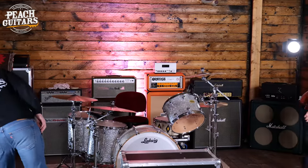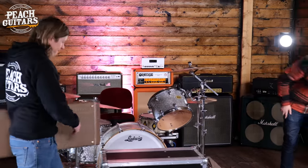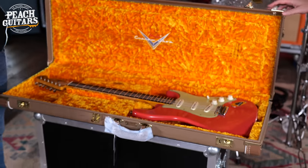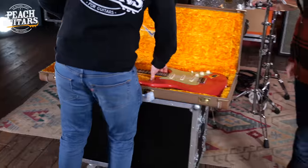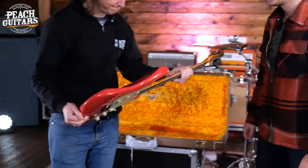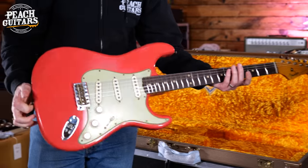Good solid base, a nice start, yeah — very good foundation. What have we got going on here? Oh, Fiesta! I do love Fiesta. Oh yeah, that's lovely — that's a really deep Fiesta Red. That's nice.